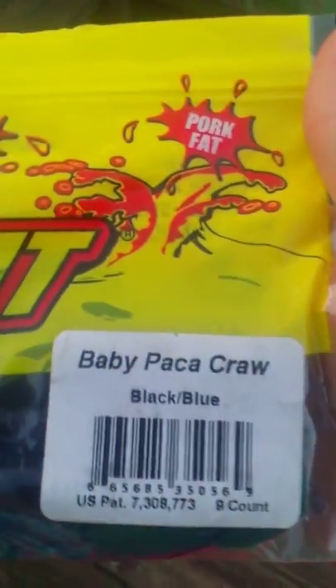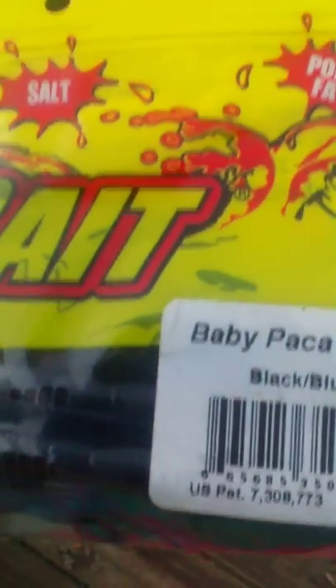I believe those are five and a half inch. I got these Net Bait Baby Paca Craw, black and blue.